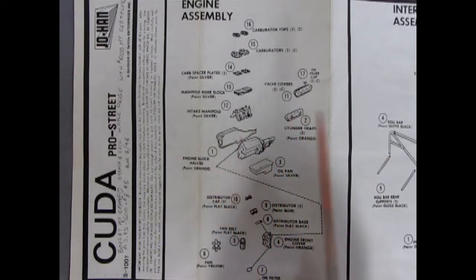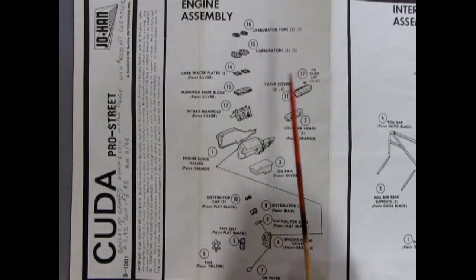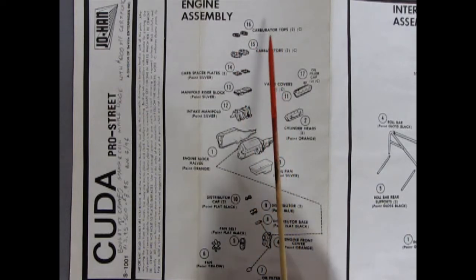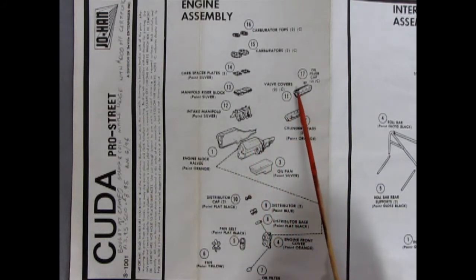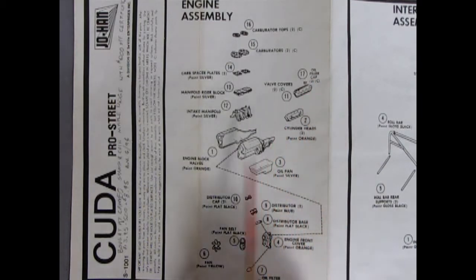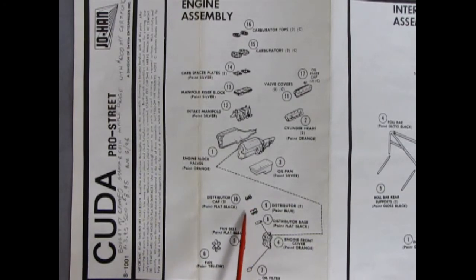We've got the carburetor tops, our four-barrel carburetors, the carburetor spacer plates, the manifold riser block, the intake manifold, our cylinder heads, our valve covers with the oil filler cap molded separately. The engine blocks left and right also have the transmission off the back. Oil pan glues up underneath. There are dual distributors with housings — cap, distributor, and base, three parts. Then the front engine cover with the oil filter, the fan belt, and the fan. Far out.